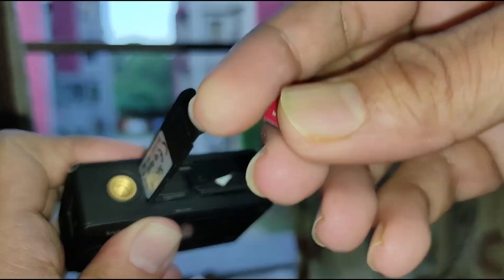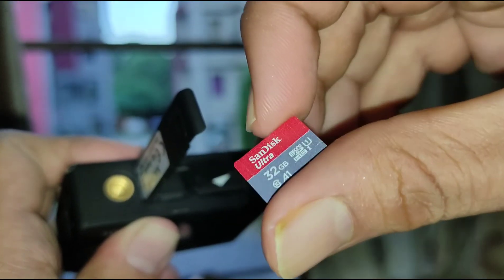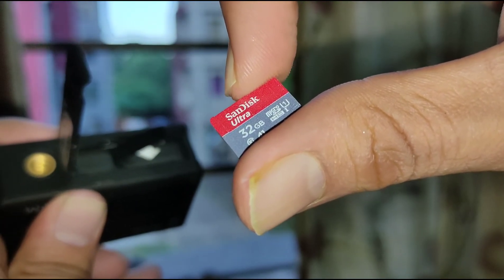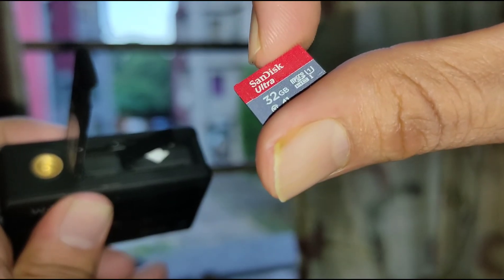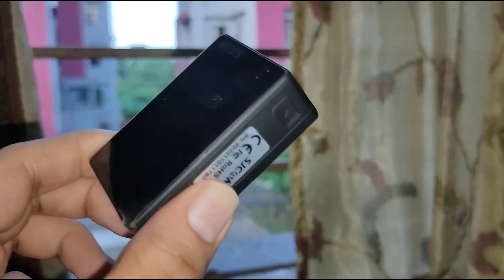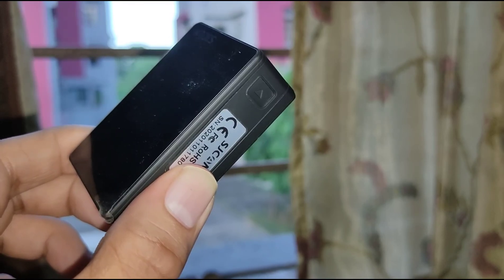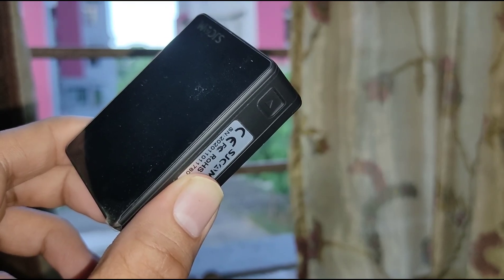You need to buy a SanDisk or whatever brand, but a Class 10 SD card — that is absolutely necessary. You guys already know the drill: go subscribe to my channel, like the video. Meet you in the next vlog, bye!